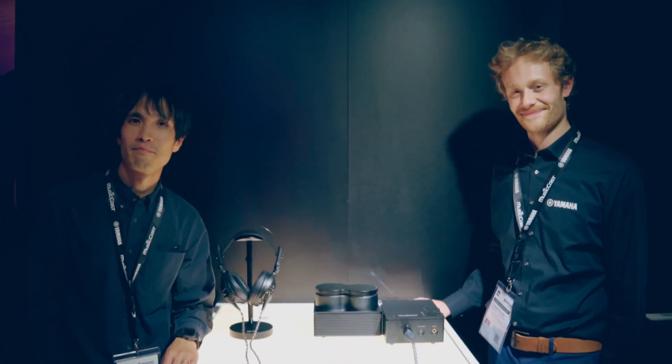Here we go, MedAudio with the Yamaha team, taking a look at the new headphone amplifier and the new headphones. So maybe you want to introduce yourself? I'm Daniel Van Essen, a support specialist and support coach, and this is my colleague Adano-san. He's an engineer from Japan. Nice to meet you.